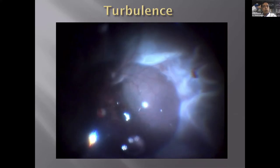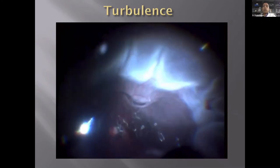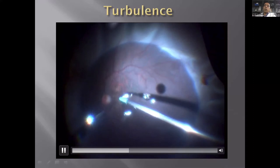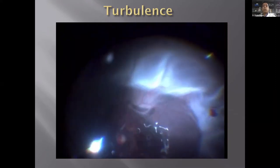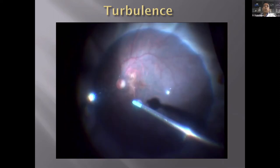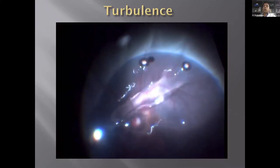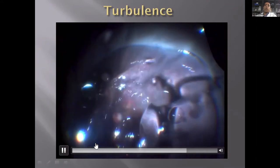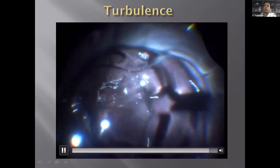I want to discuss the value of valved cannulas. This is a non-valved cannula — in detached retina its effect is most obvious. There's PFCL inside, and as soon as an instrument is pushed in, everything quietens, but when removed, there is significant turbulence. This is not good for the eye — it could push PFCL into the subretinal space through breaks, especially with giant retinal tears. I always prefer to use valved cannulas through all surgeries, which maintains a very good non-turbulent vitreous cavity throughout the procedure.